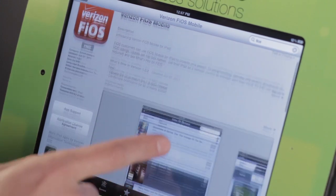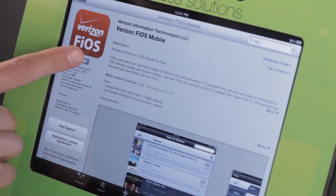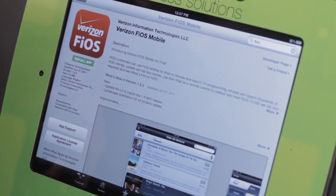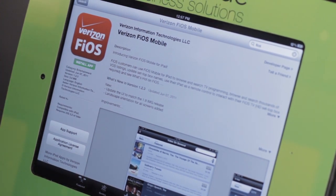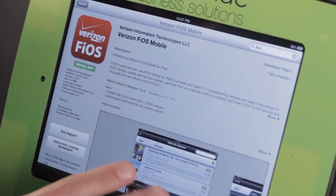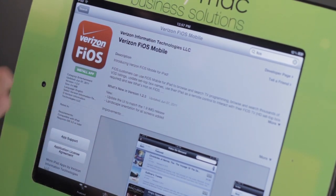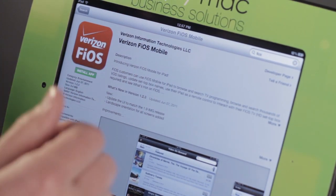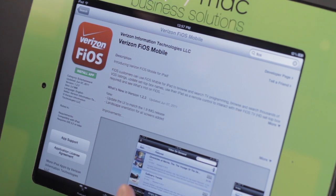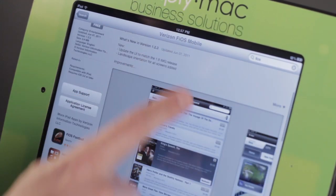We have the description and everything. If this is the one that you want, great — it's free. We're just going to tap on that and tap Install app. It will ask us for our password, and then we can access our Verizon Fios set-top box. Unfortunately, I don't have one to demo right now. But once the app is installed, you would go ahead and put in your username and password that Verizon would provide for you, and then you can control it just like the images show right here.